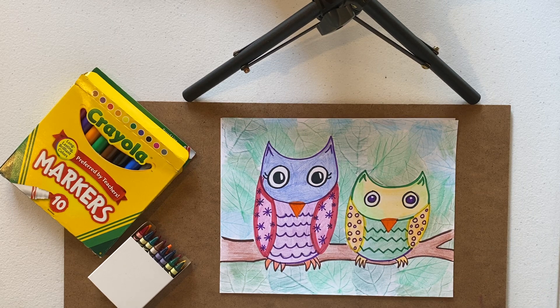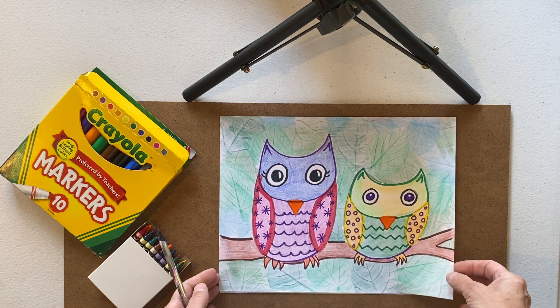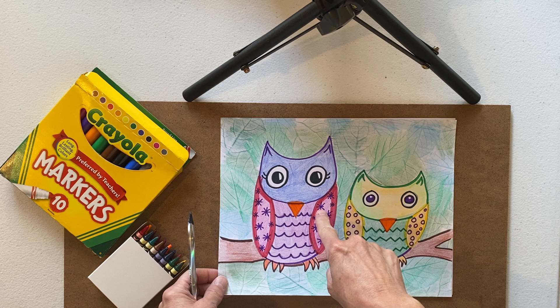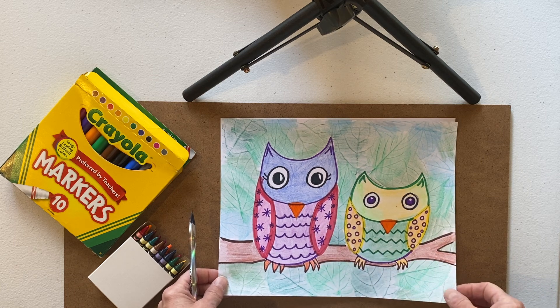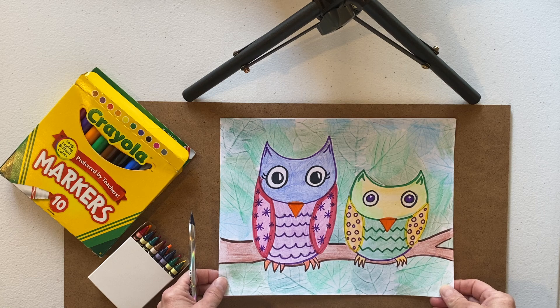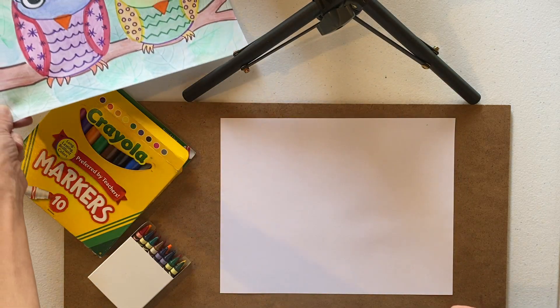Hi everybody! Today we are going to learn how to draw some really cute owls, and we are going to practice drawing lots of different lines on our owls. This is my example right here — I have kind of a mommy owl and a baby owl. You can make more than that if you want, or maybe just one big one. That's going to be your choice. Let's get started.